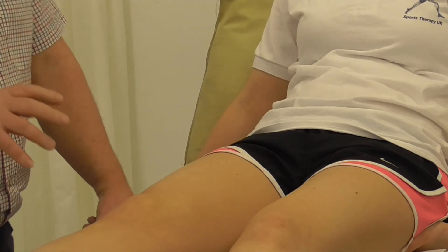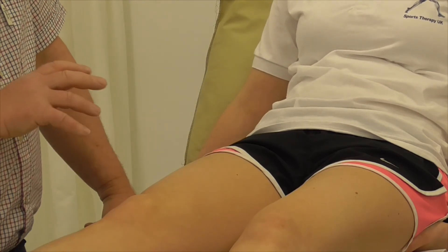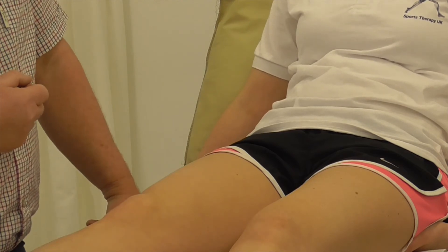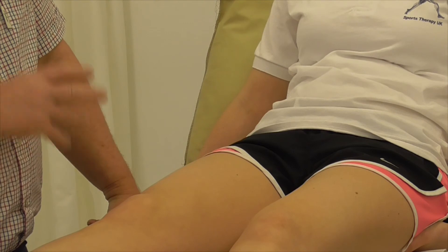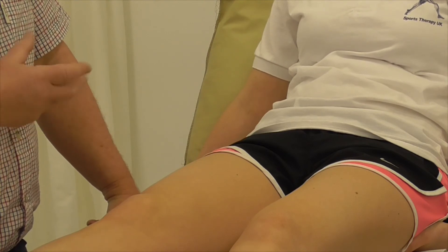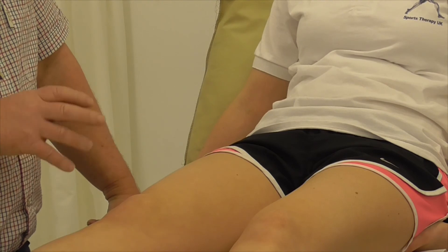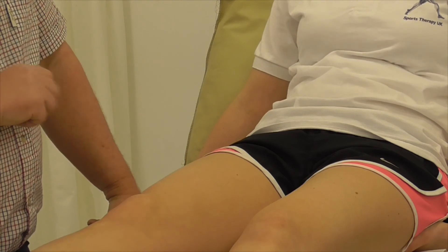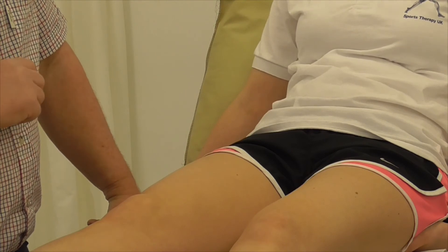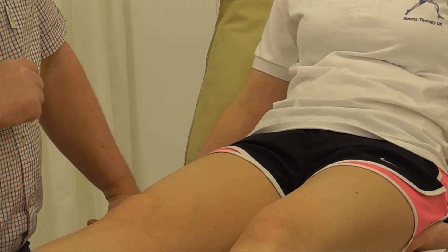Most of the palpation is done from the anterior surface, because if we were to turn the client into a prone position and feel around the back, most of what we would feel there is muscular — the hamstrings, the heads of the gastrocnemius and so on. All the skeletal structures are too deep to access, so most of what we need is found from the anterior surface.